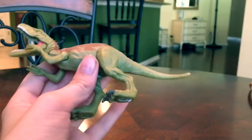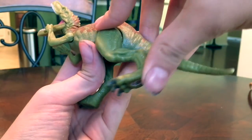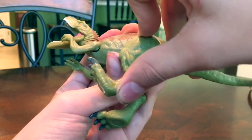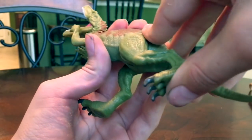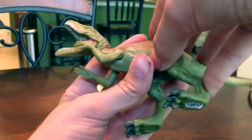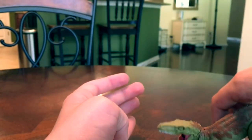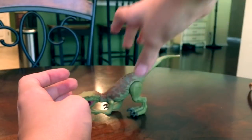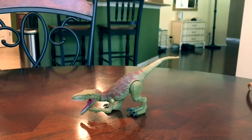Something I just noticed is that the legs have preset positions, so like it snaps into place. So it snaps right here, then right there, then right here. Say you want it in a pouncing position, like it's getting ready to jump on you — you can have it like that, which is really cool.